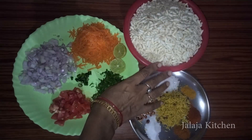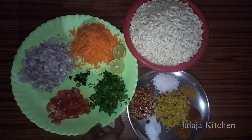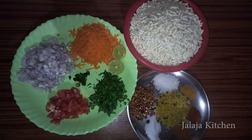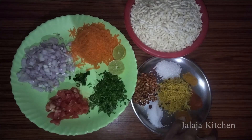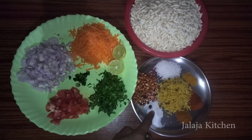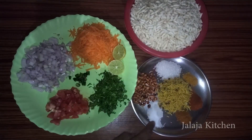First, put the pot in 1 liter of water. 2 tablespoons of water, then add 1 spoon. At the same time, put the pot in 2 tablespoons of water, and 1 teaspoon of hot water.